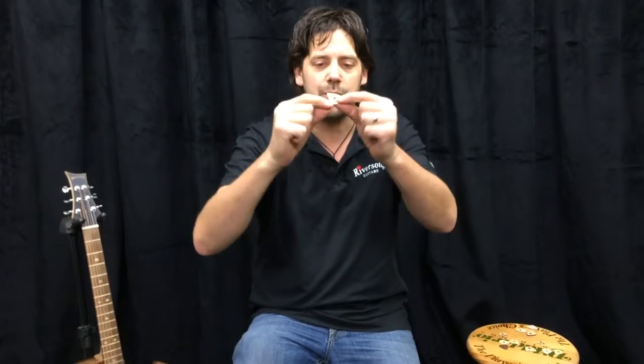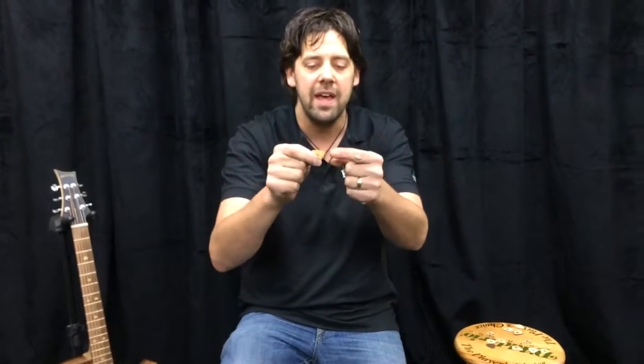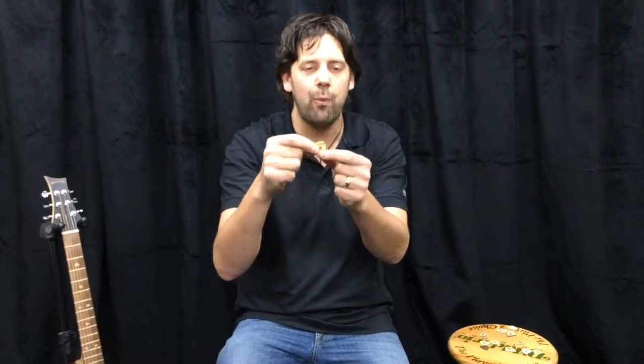This guy right here is our Maple Original Pick. It's got two layers of maple, a fiber tone layer in the center, and two outer layers, which make it super flexible yet still stiff. It has all the grip, wear-in, and tone attributes that you get with wood picks.